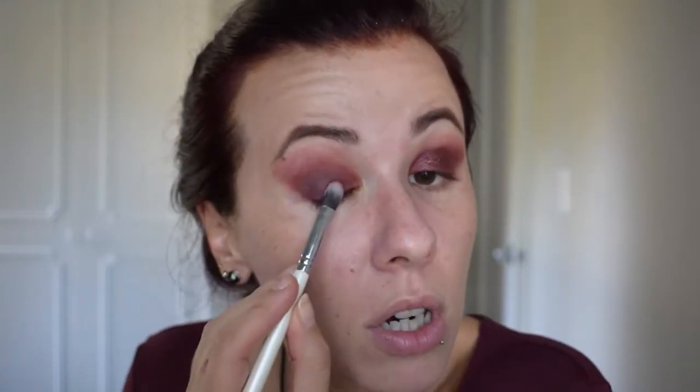Now I can move on with the next step and I am using the eyeshadow Showtime by Makeup Geek. This is a foiled eyeshadow — absolutely gorgeous. It's this dark maroon burgundy red and it will just give extra dimension to the look. I'm going to apply it to the center of my lid. It's not super shiny, not super bright, but it gives that extra shine and dimension to an otherwise all-matte look.